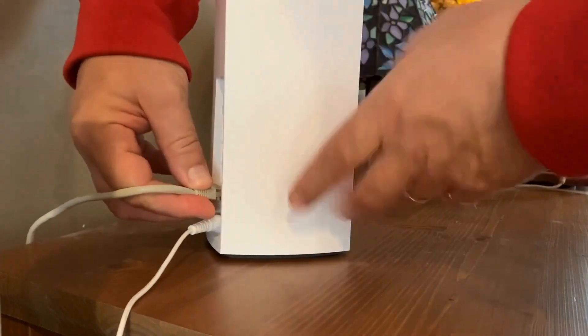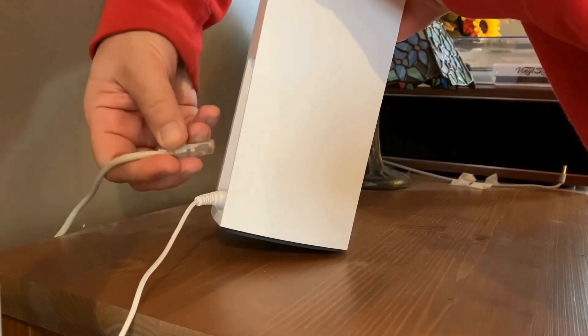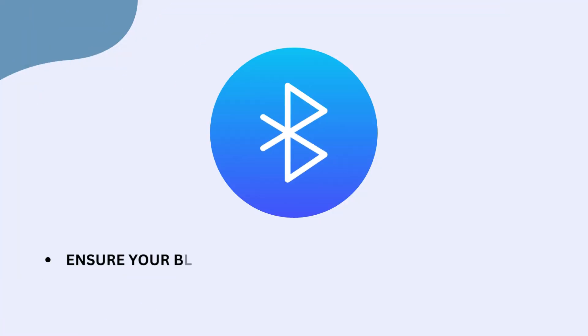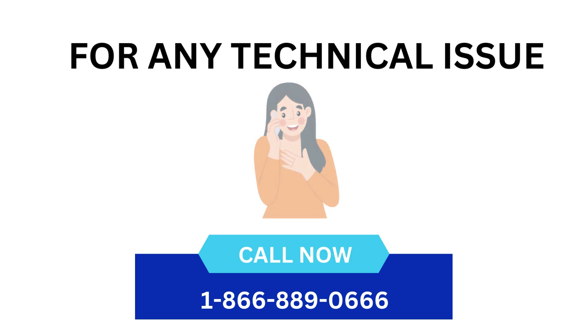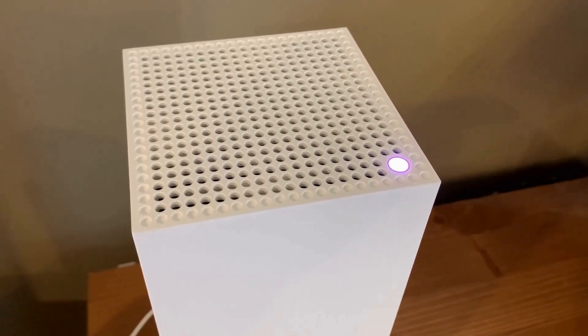Connect the Ethernet cable from your ONT or modem to the port near the reset button of your first VELOP master node. Ensure your Bluetooth is turned on on your mobile phone. Power up the VELOP and wait until the LED turns solid purple.